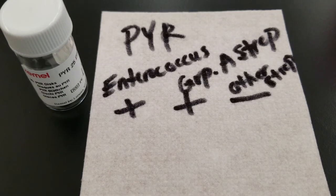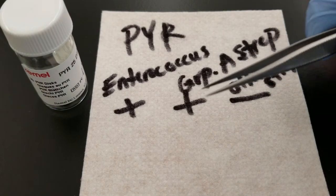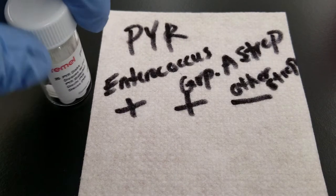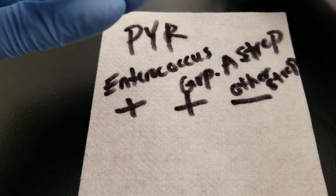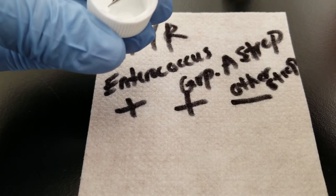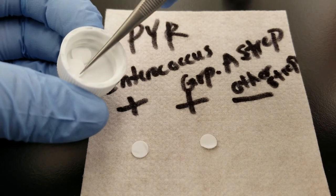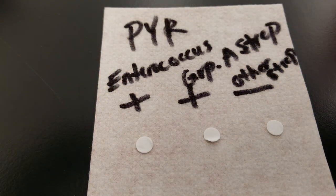I have located a pair of forceps or tweezers — you can use either. I have cleaned it with an alcohol prep pad. We're going to pull out a reagent test filter paper for each organism that we're going to test. If you use your fingers, you need to make sure that your gloves are dry and clean. We're doing this on an absorbent pad.